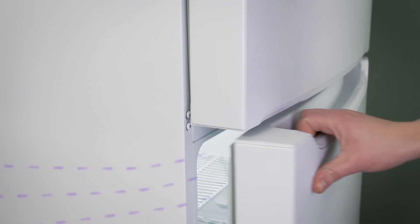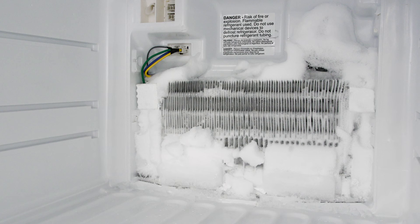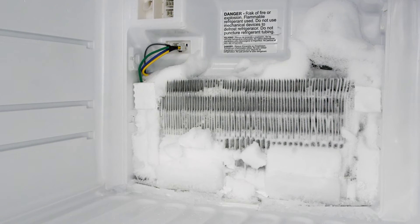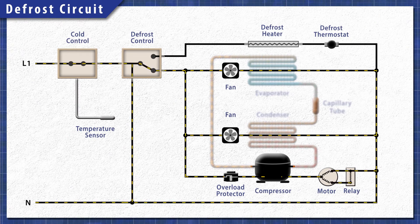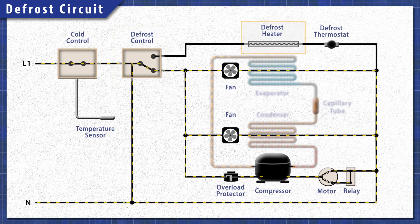Each time the door is opened, humid air enters the fridge. This moisture condenses and freezes around the evaporator coils. If left unchecked, a buildup of ice will prevent the refrigerator from cooling properly. Modern refrigerators have a defrost system, which includes a defrost timer or controller, a heating element, and a thermostat or thermistor.